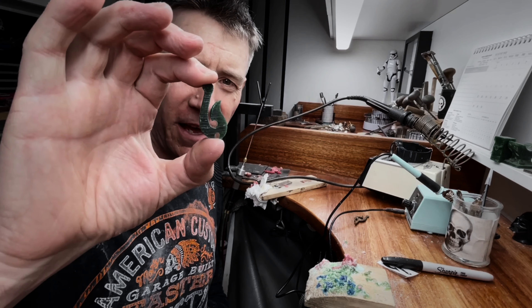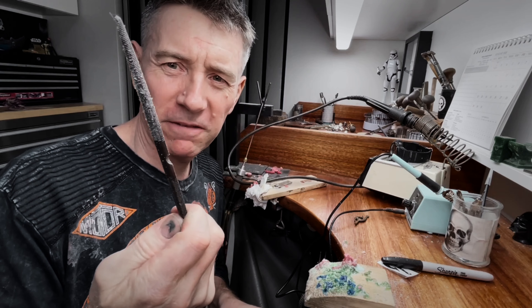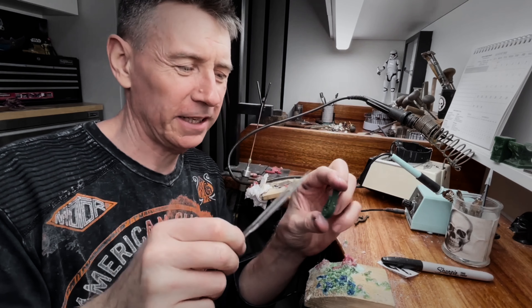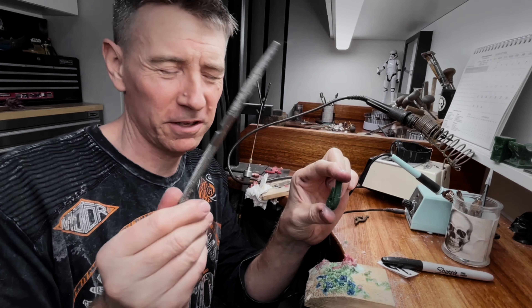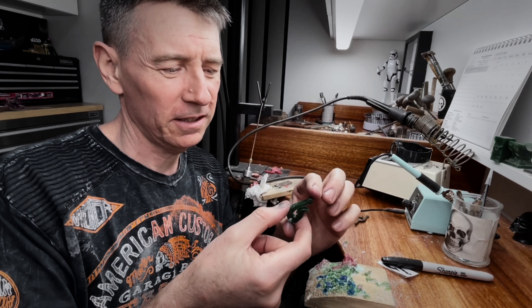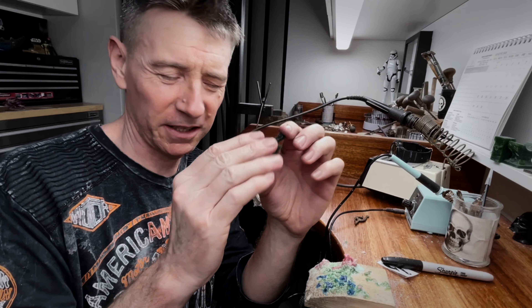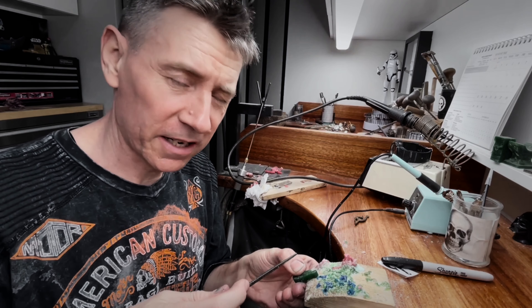So I've got the outline looking pretty good now. I've used the big file and I've used a couple of little files just to clean in some of the harder to get areas that I can't reach with this file. Now it's a little too thick so I'm going to reduce the thickness by just filing it down.